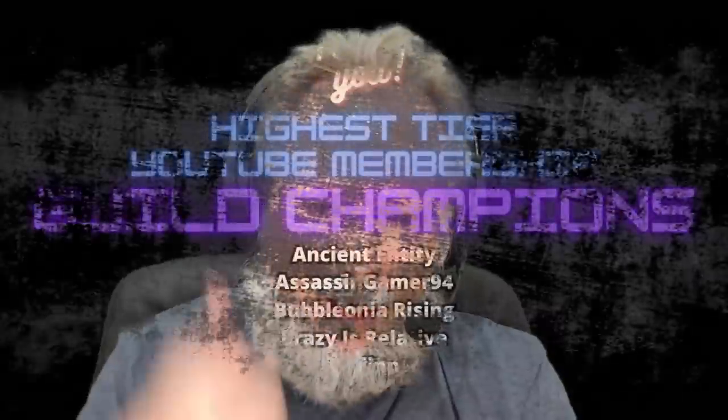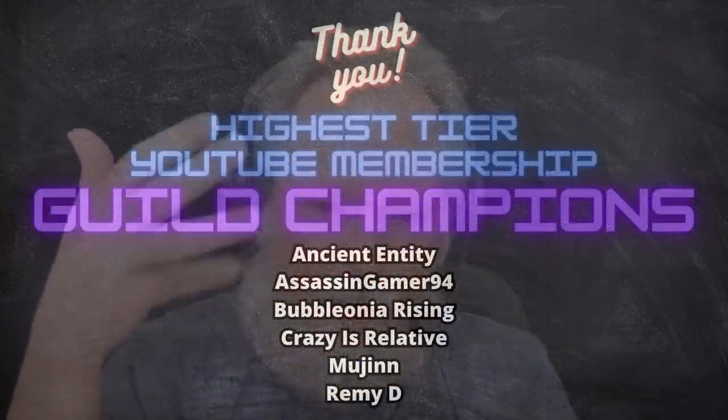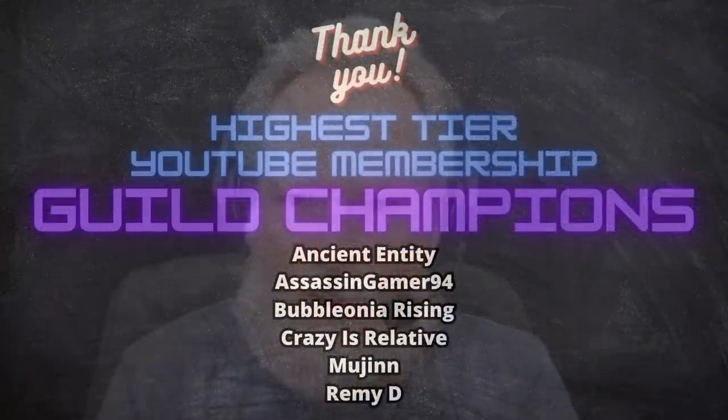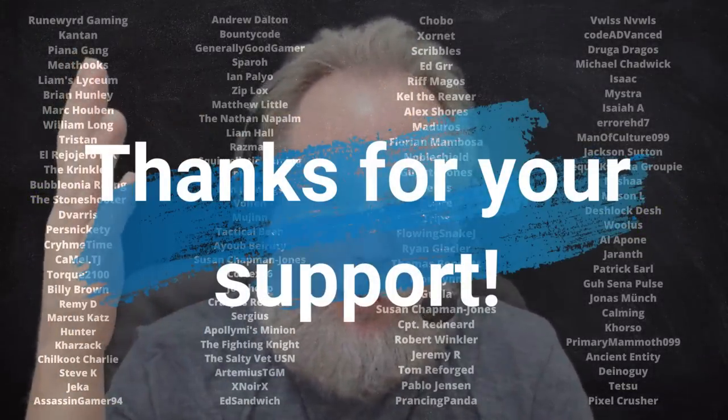Quick break to give a shout-out to our guild champions — the highest tier memberships here on YouTube: Ancient Entity, AssassinGamer94, BubbloniaRising, Crazy's Relative, Mujin, and Remedy. Thanks so much for the highest tier membership, and thanks to all members who support the channel — you keep me doing this full-time.